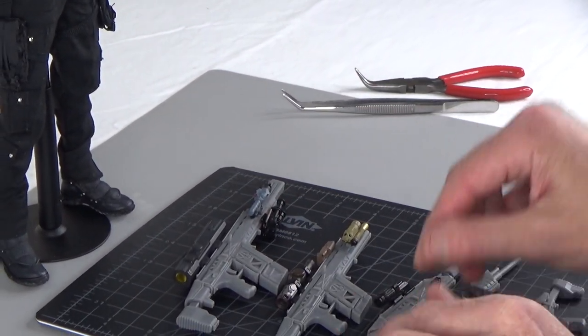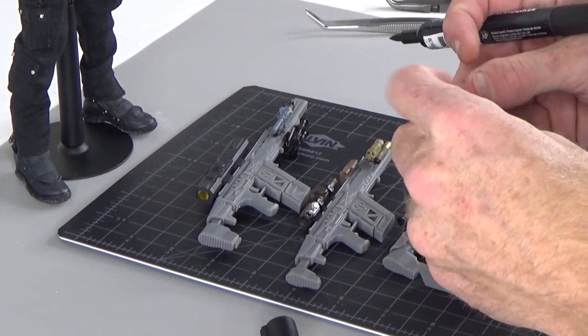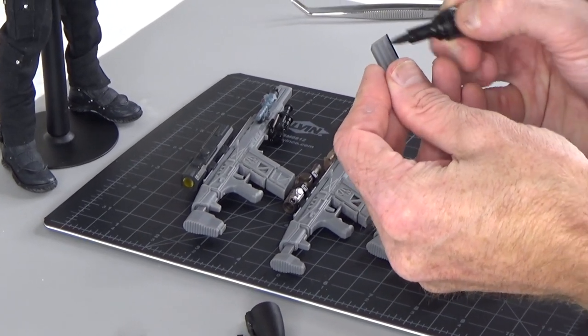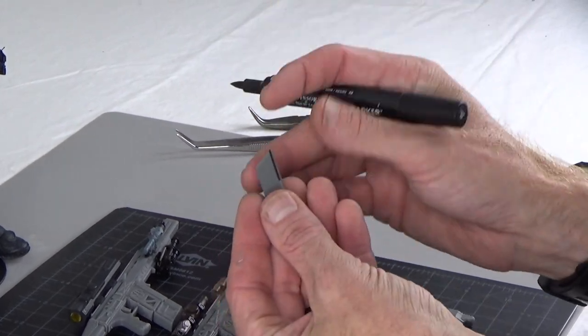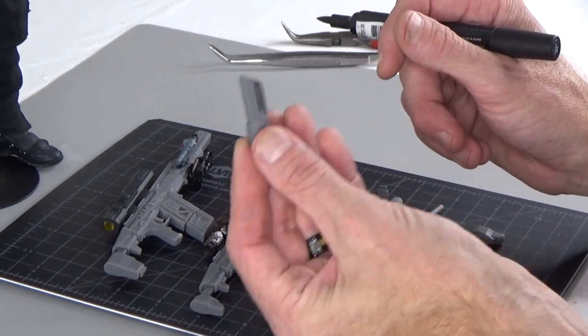The cool thing about this resin is it's actually paintable. They come in gray but you can paint them whatever color you want. This is just a Gundam marker — it's a paint pen. And it holds the paint really well.